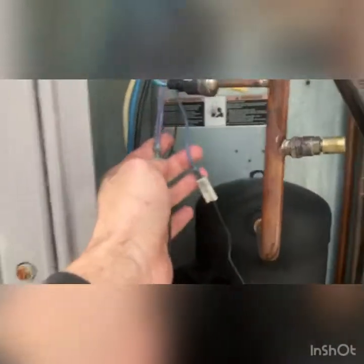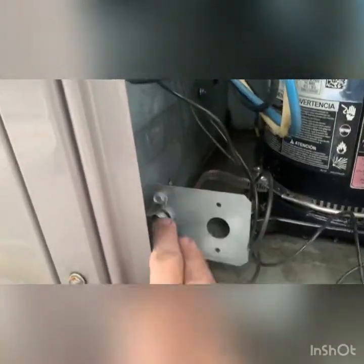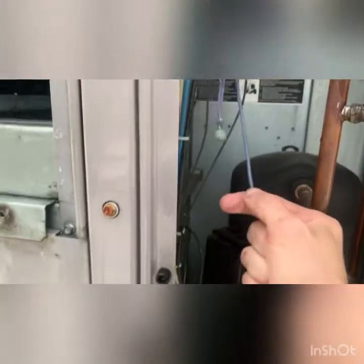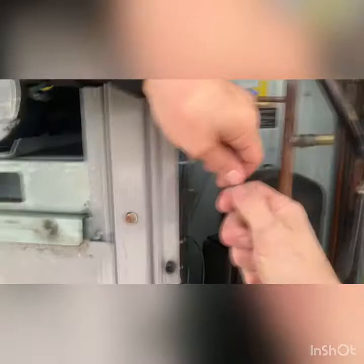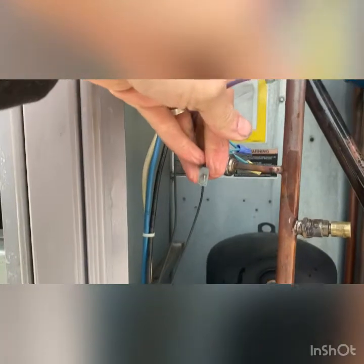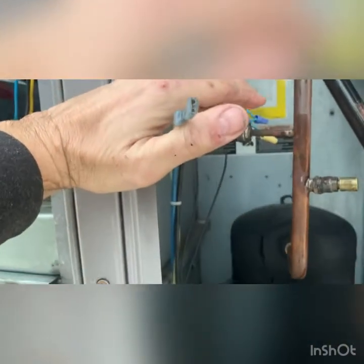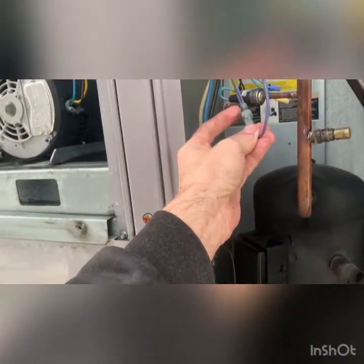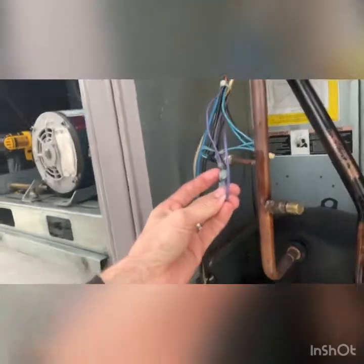We went back to the schematic and found that a purple wire goes to the low ambient temperature probe. We followed the wire back and found our low ambient temperature probe. When it gets really cold outside, it knows it's cold and says 'I don't need to run the fans.' So we undid the connection. I took my meter to one side of this to ground and had 24 volts; I went to the other side and had nothing. Power was running in but not out. This is a low ambient relay — not a safety, but an efficiency feature.